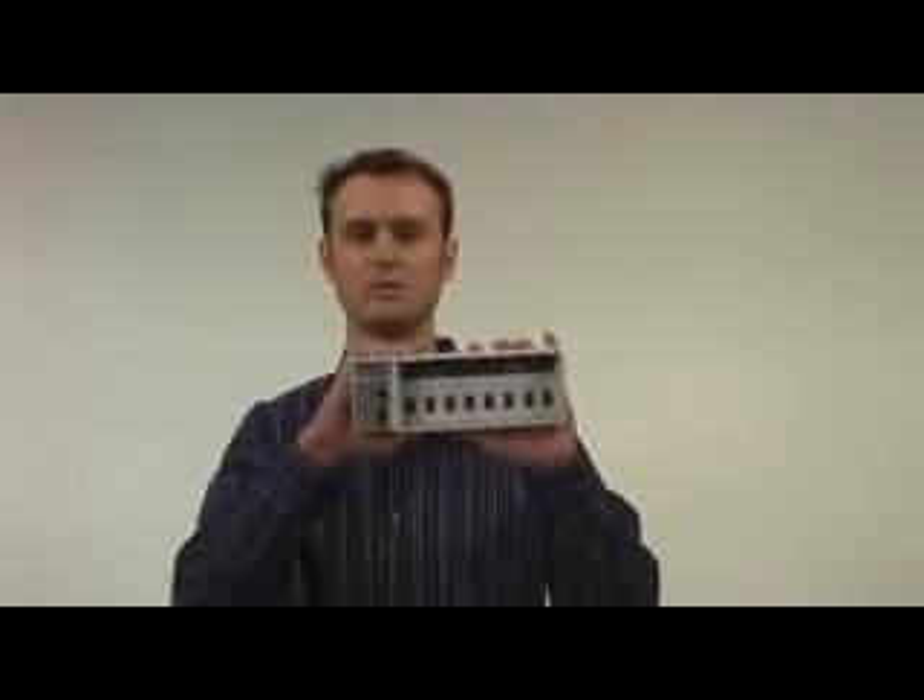For chassis, you can see that we've got the eight-slot version, the CDAQ-9178, complete with built-in BNC triggers. Or, for an even smaller form factor, we have the four-slot version, the CDAQ-9174.